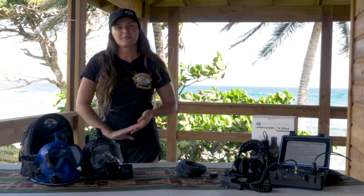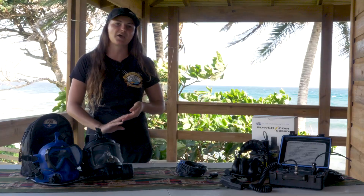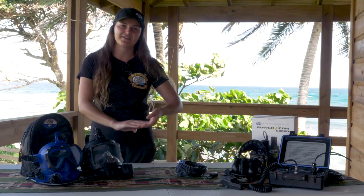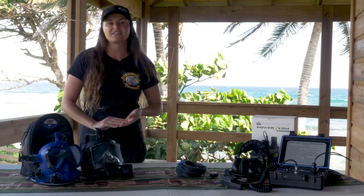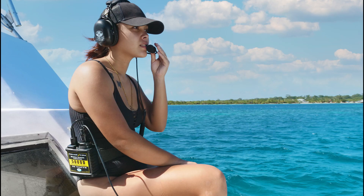Stay tuned for more training videos by subscribing to our channel and be sure to follow us on our other social media accounts listed in the links below for new content every day. If you have any questions or would like further information on our products, visit our website at www.oceantechnologysystems.com, shoot us an email at ots@otscom.com, or give us a call at 1-800-550-1984. Thank you.